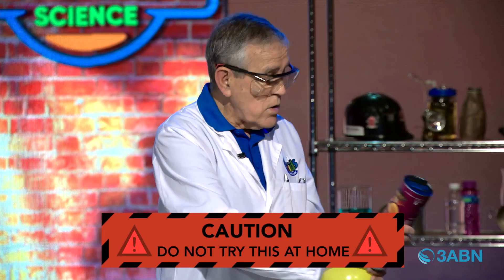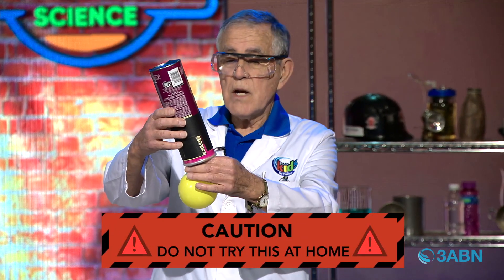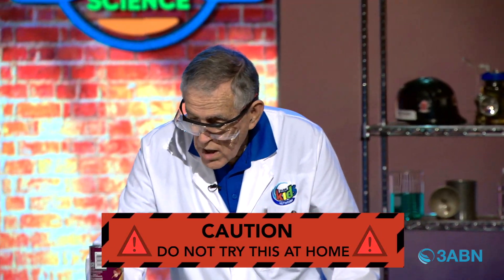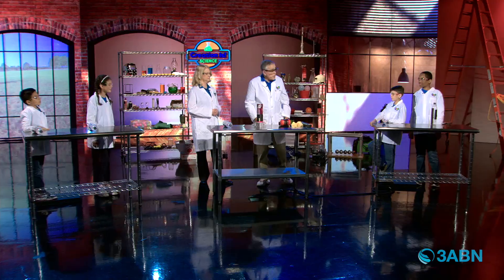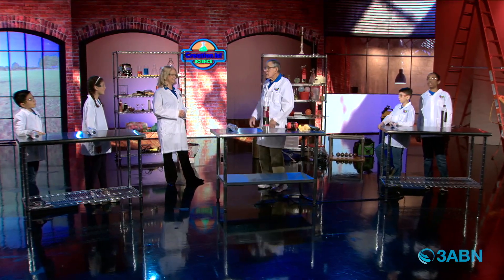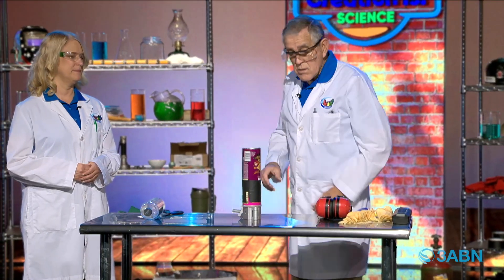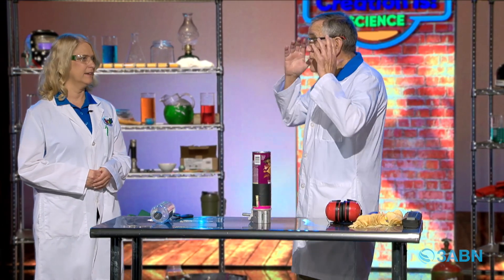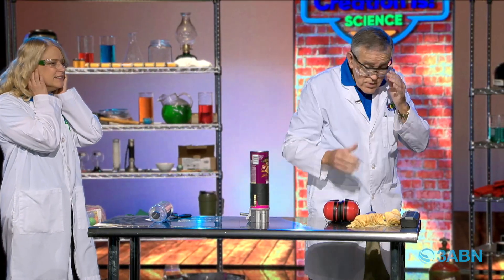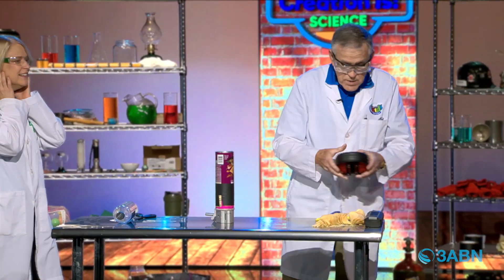So what I'm gonna do is turn this can upside down and let some of that hydrogen gas inside my container. Since it's lighter than air, it wants to stay in the container. It can't go out that little hole because we covered it. So we've got hydrogen gas in there and I can put it on my rocket launcher. We don't have to worry about that hydrogen coming out of the bottom hole — it's lighter than air, it wants to stay up in the can.